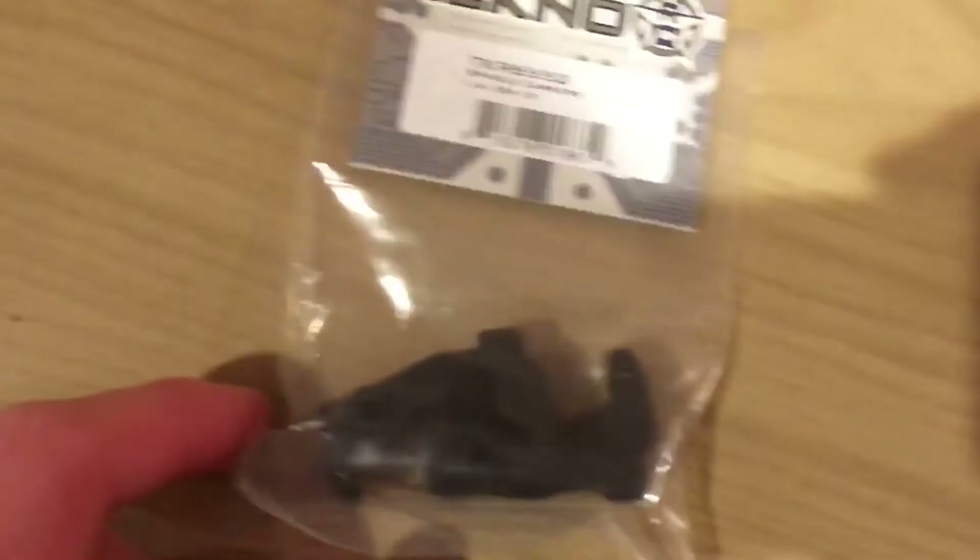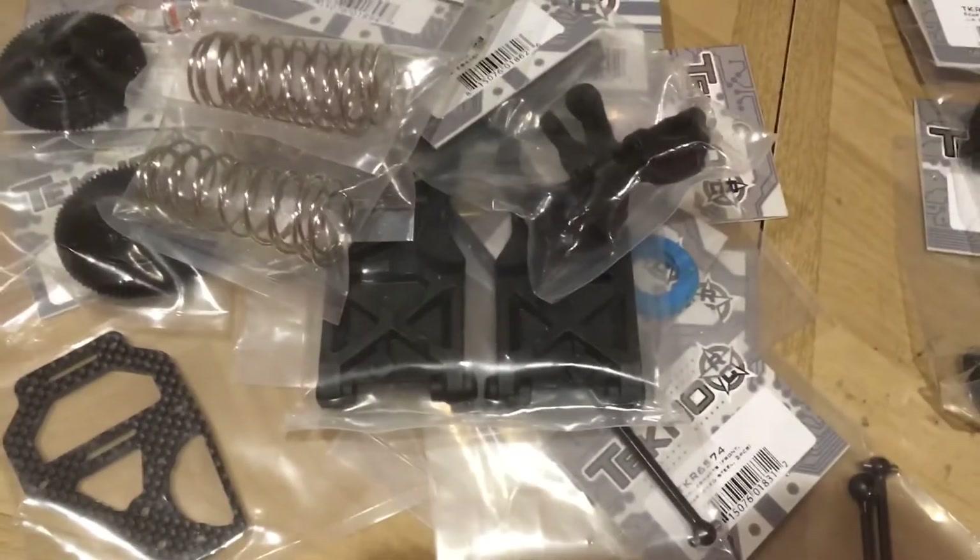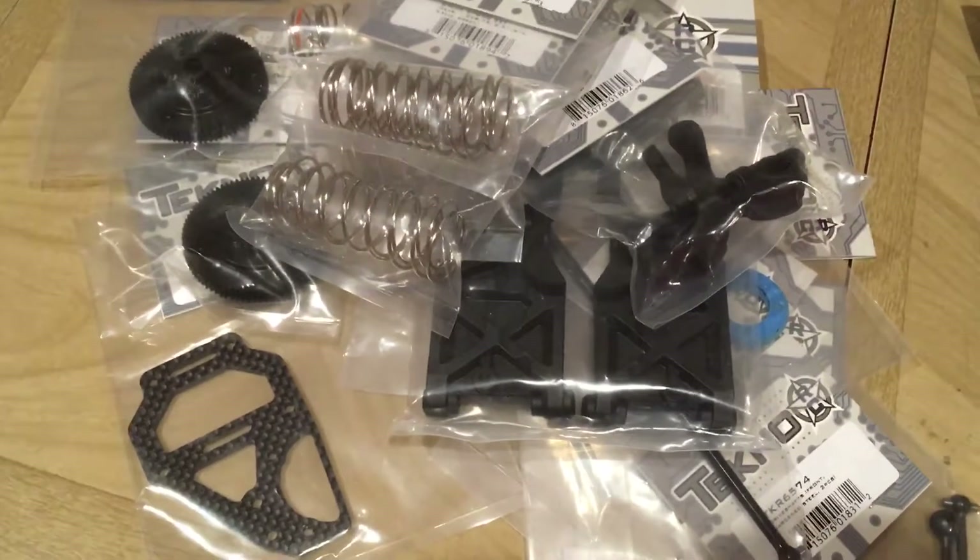I got spindle carriers and rear hubs, which I just got since it was on sale — Black Friday sale — so I had backup parts.